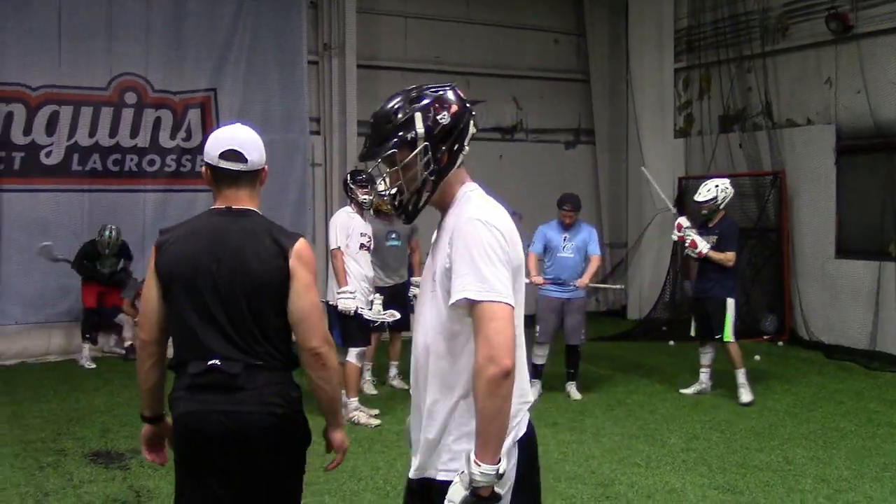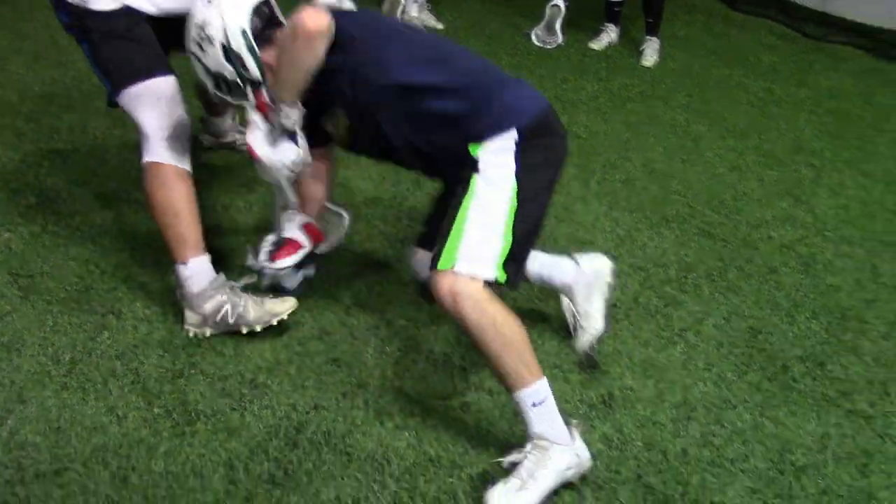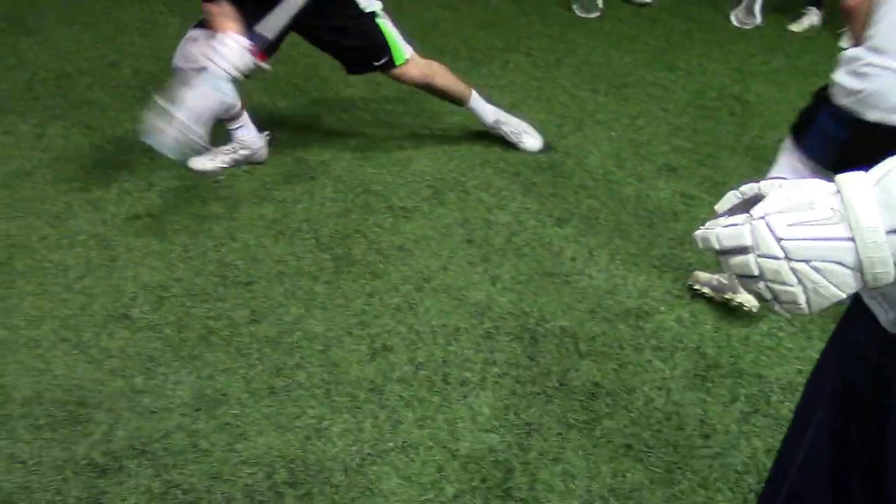Just trust yourself. Breathe. Relax. Yeah. That's a push on green. Good job, Davis. Good right top.